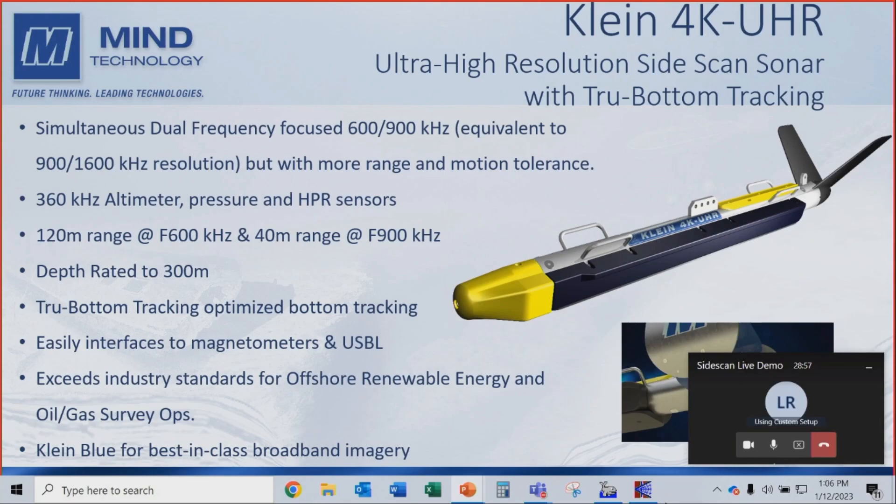In line with our professional survey series, we have a 360 kHz dedicated altimeter, pressure sensor, and heat pitch roll sensors. With the Focus 600 kHz transducer, you can expect about 120 meters of range either side, or 240 meters of swath. With the Focus 900 kHz, you can get at least 40 meters of range and 80 meters of swath. It's depth rated to 300 meters, has a true bottom tracking algorithm, easily interfaces to all magnetometers and USBL systems, and exceeds all industry standards for offshore renewable and oil and gas survey ops.